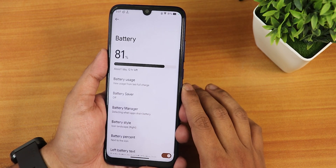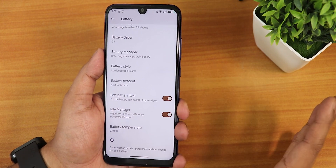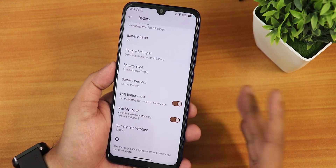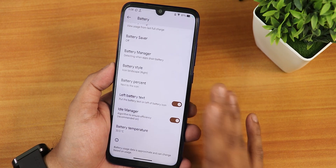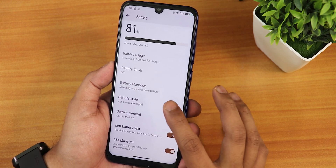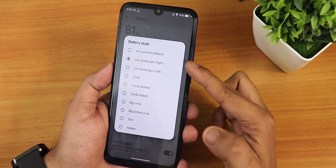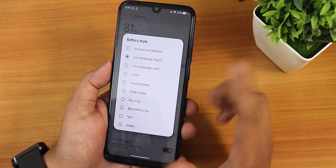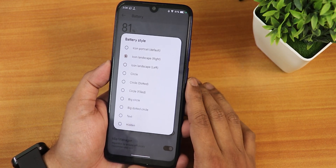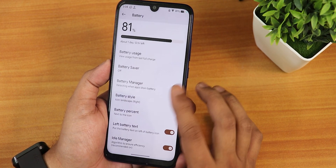In the battery settings, we have the percentage shown at the top and you can see the battery temperature by scrolling down. However, there is no battery charging cycle count or battery health information — those are missing. We do have the idle manager, battery text display, and battery style options in the status bar. You can choose icon landscape left or right, circle, dot circle, big circle, big dot circle, and set battery percentage next to or inside the icon.